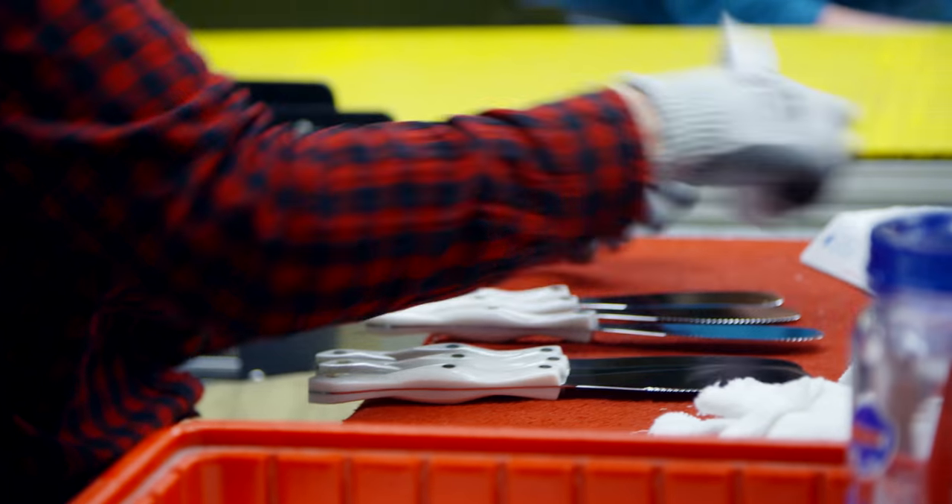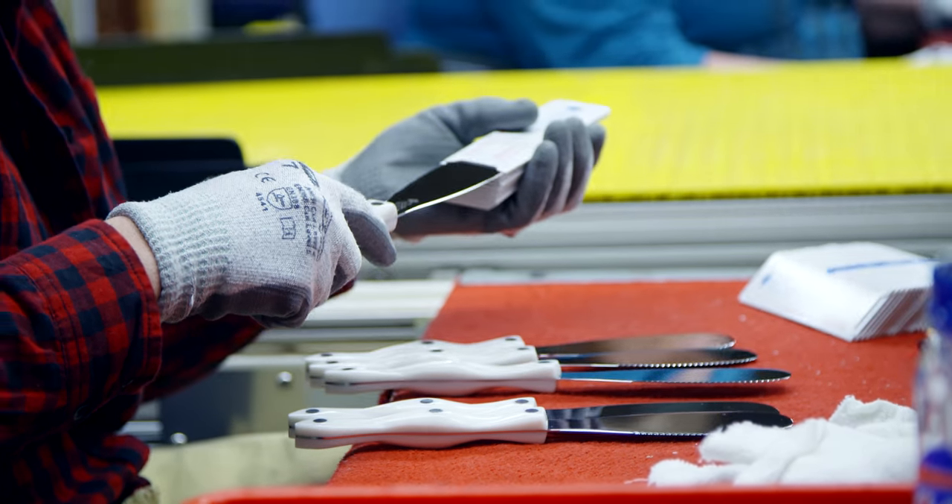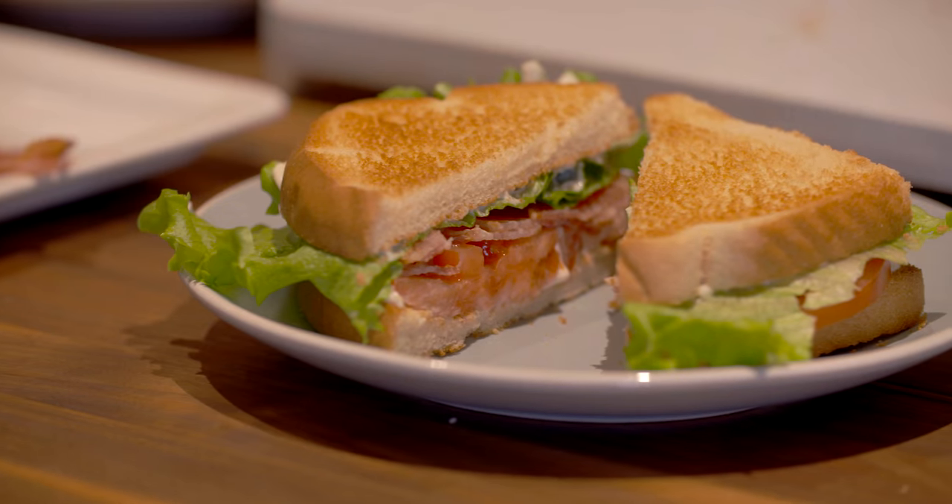Spreaders are cleaned and inspected, ready to be shipped. American-made and backed by the forever guarantee.